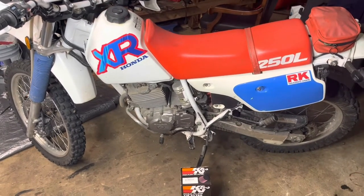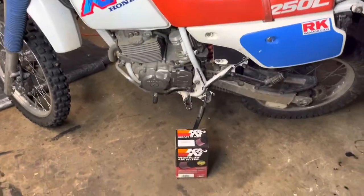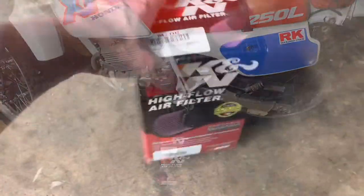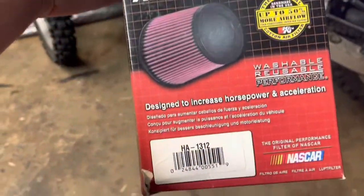What's up, you guys? Got this XR 250L here and it's in need of an air filter change, so I'm going to show you how to do that. Got this K&N high flow air filter here.